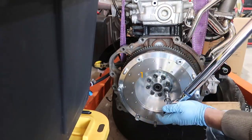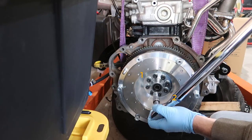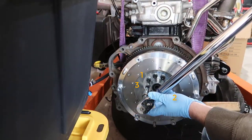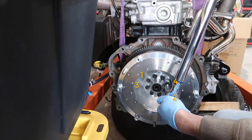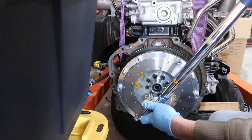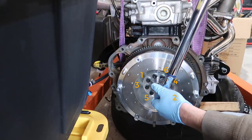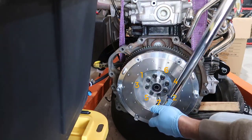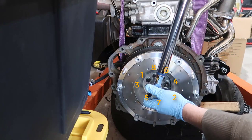Following the sequence: number two right across, number three right before number one, then number four, number five, number six, number seven, and number eight. All bolts torqued to 15 foot-pounds following the crossing pattern.